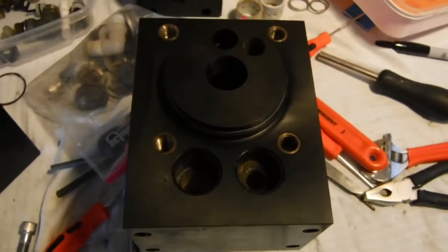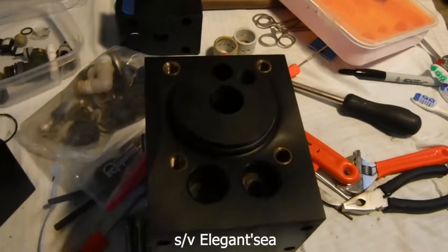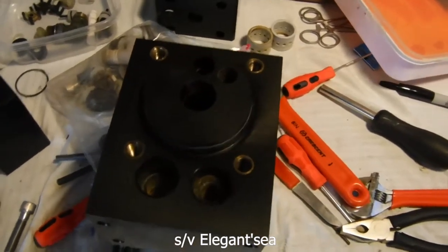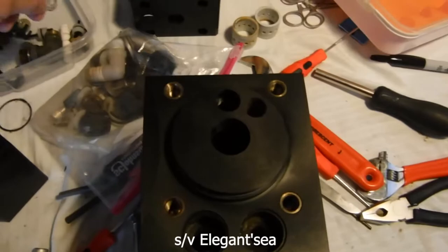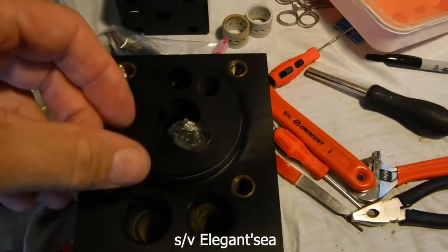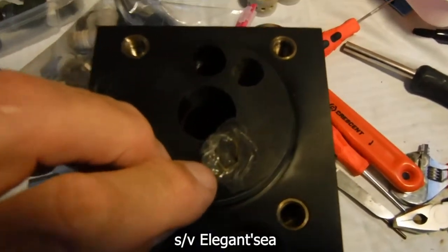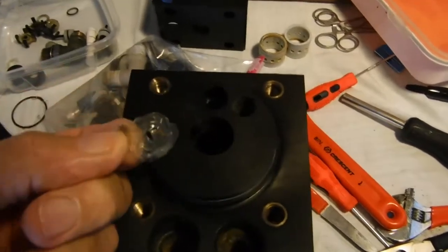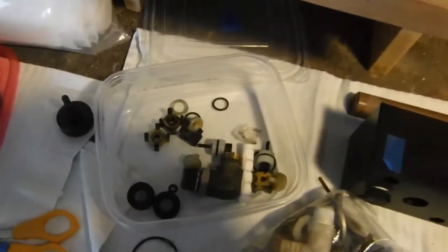Sailing vessel Elegant Sea, August 2021 — this is about our Spectra 2000T Ventura water maker. We found something in our check valve: it looks suspiciously like a piece of wrapper from a pre-filter. It could have been a piece of debris left over from the pre-filter that fell into the housing, and when you put the pre-filter in, it's already passed the pre-filter, so it could have gone right into the water maker.